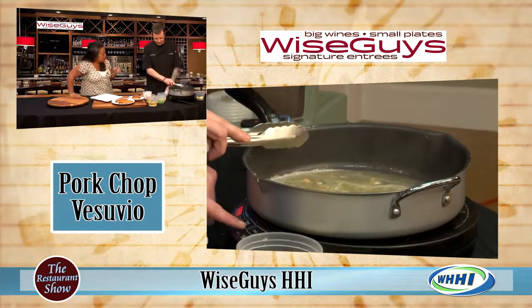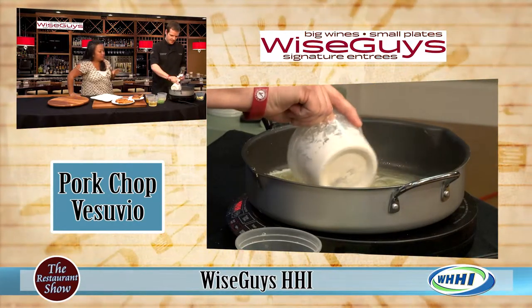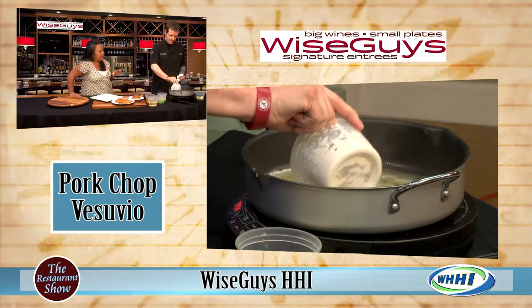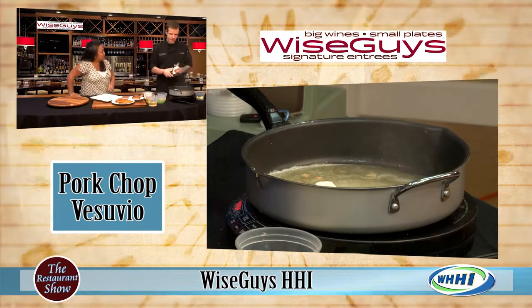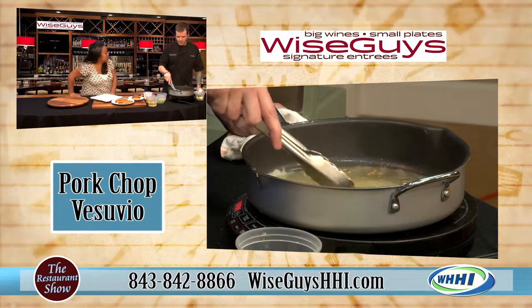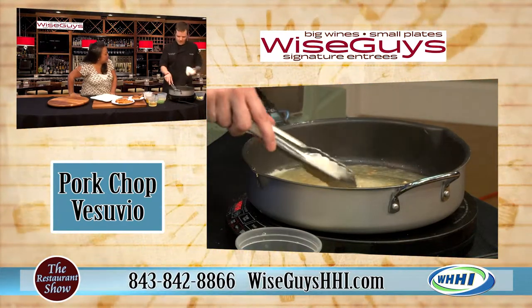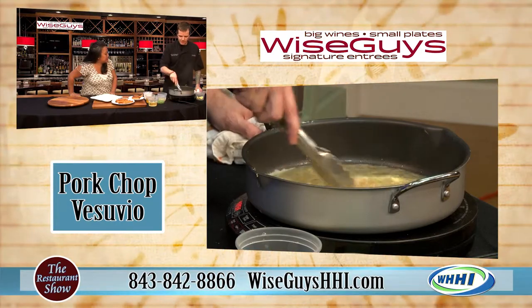That butter is going to melt down and you can add a little bit more in there. This is an easy way to thicken up all your sauces. I see a lot of people whose sauces are a little inconsistent sometimes - I try to give them this tip.